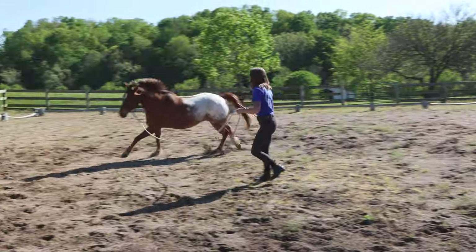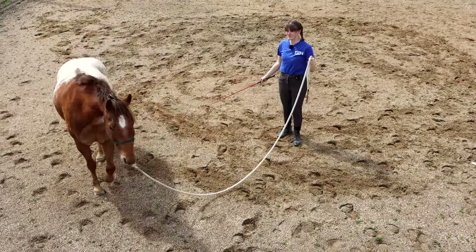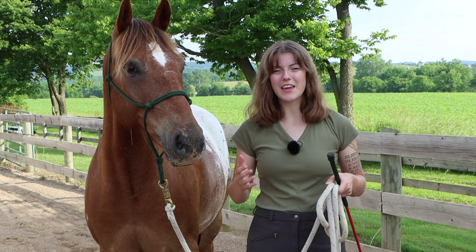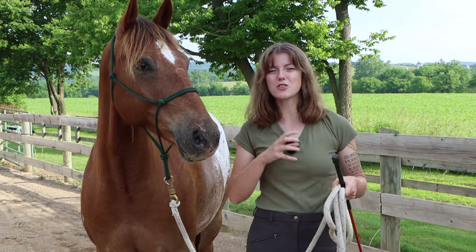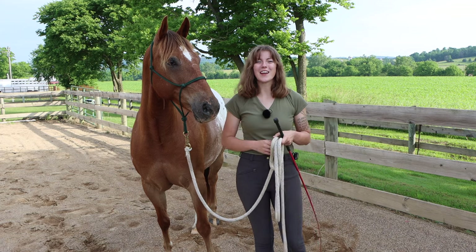Lunging is a super useful tool for working with and training your horse, but it's also very technical and can be very frustrating and overwhelming to learn. I noticed that there are common mistakes that a lot of people face when it comes to learning how to lunge their horse, so today I'm going to show you what those mistakes are and how to correct them.